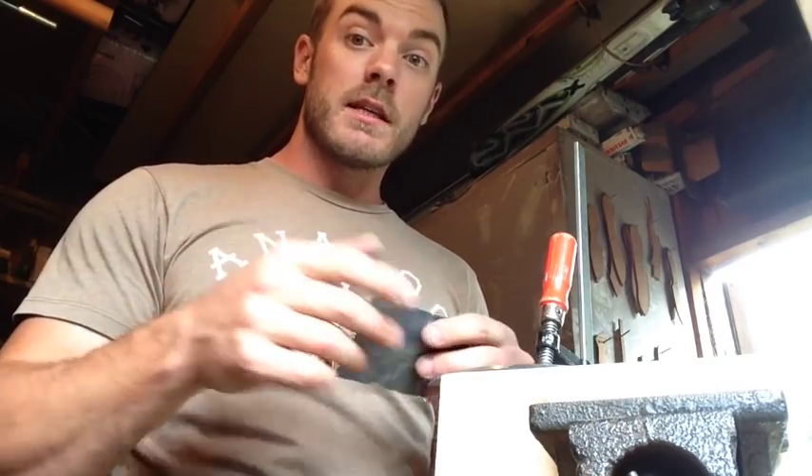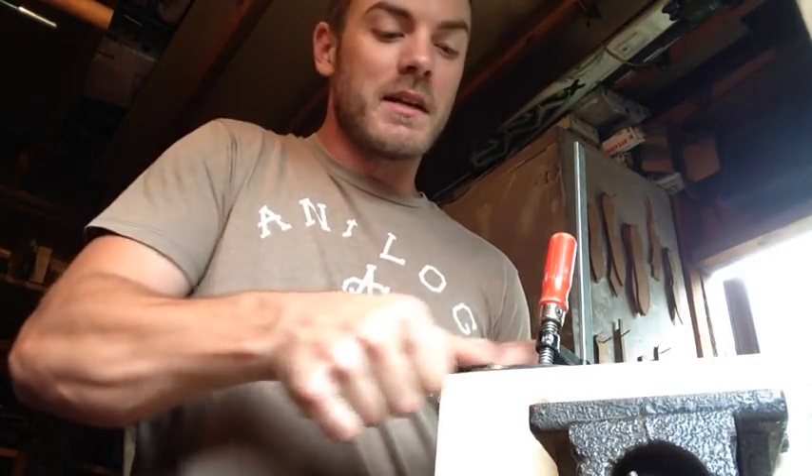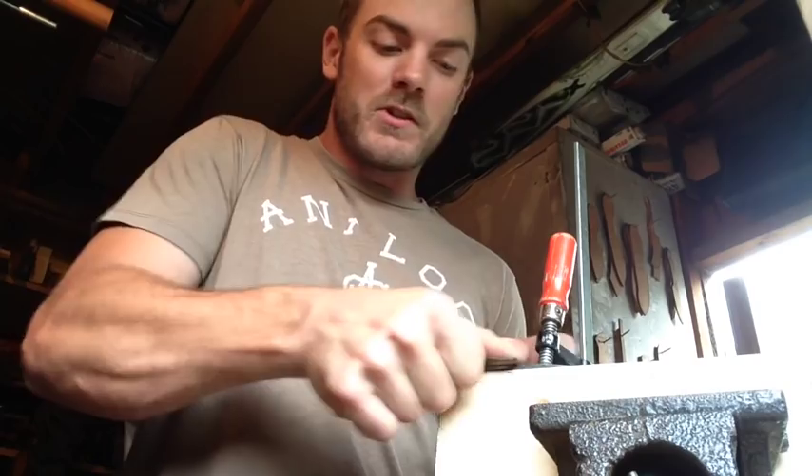Sharpening is my last step — good safety tip: don't sharpen your knife until everything else is done. I learned that one the hard way making a sheath.